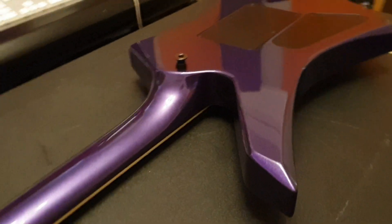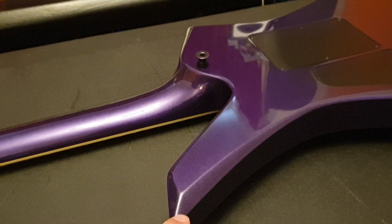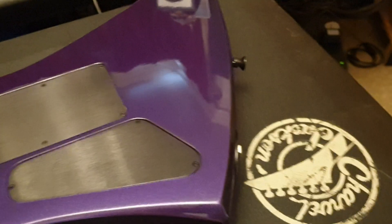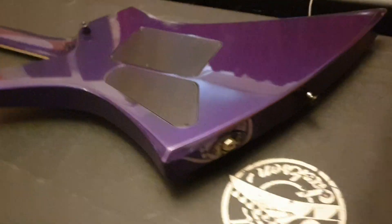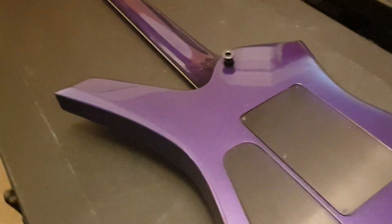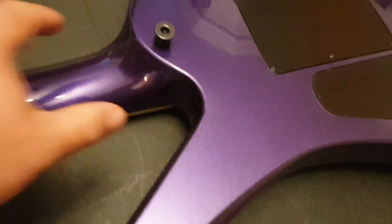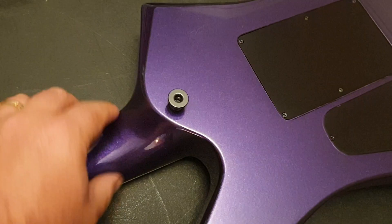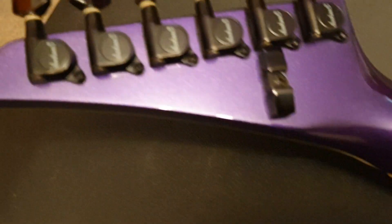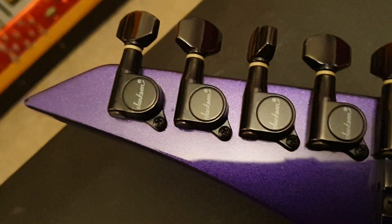Looking on the back, you see these beautiful beveled edges. I love when you get attention to detail on the back of the guitar. A lot of companies might say no one's ever going to see this, but to me it just shows that there's a lot of care, a lot of attention to detail, and a lot of quality in the instrument. Really nice cutaway here with great access to the lower frets.